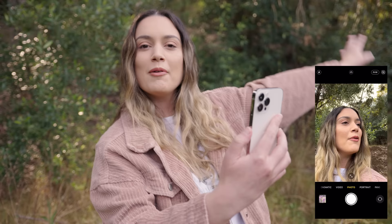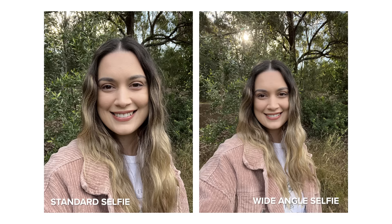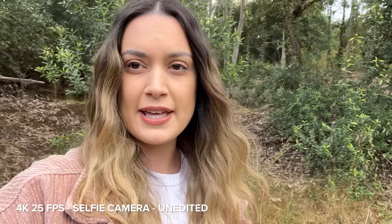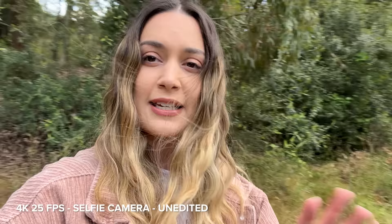We're back outside now and I want to test out the selfie camera with both photo and video. In photo mode we have the standard camera and the wide-angle selfie camera — I'll take two shots and put them on screen. Now testing the selfie video camera: first up we have 4K 25p, and as I pan the camera around you can see the footage is quite choppy. This is because it's a pretty bright day so the shutter speed is fast, which is what's making it look choppy.